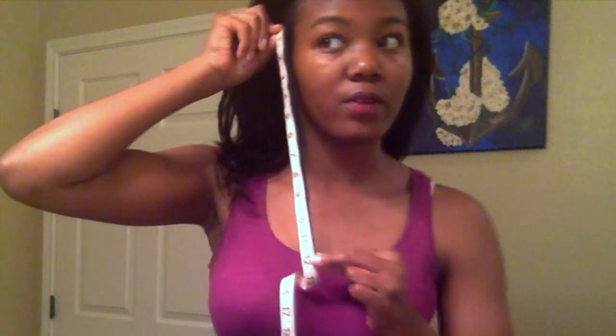So the side is 12 inches — that's my right side. This side, if you can tell, is way longer; this side is 13 and a half inches. The front is 14 inches.